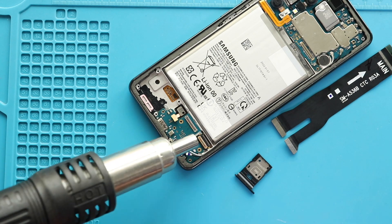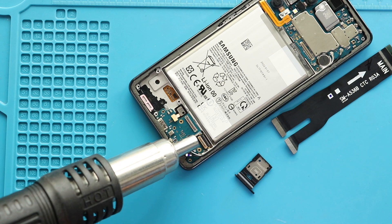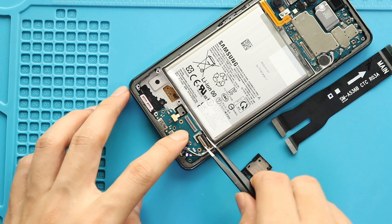Next, add some heat to release the LCD cable from the charging board. Next, pull out the not-working charging port board from the body.